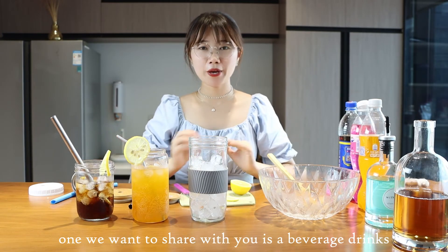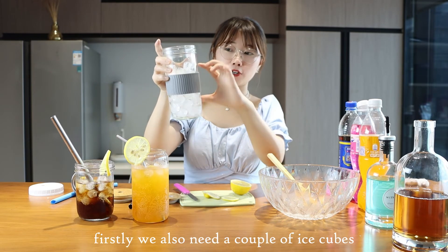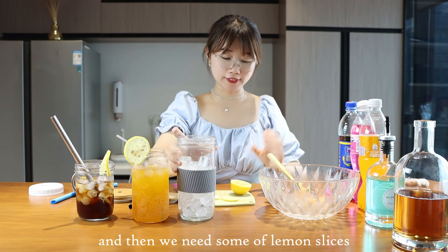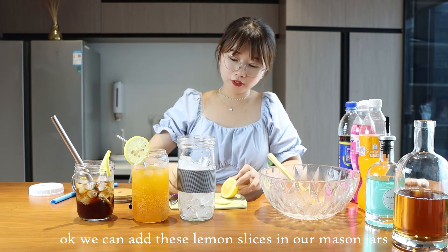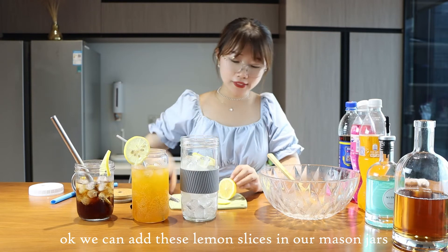The last drink we want to share with you is a juice beverage. First, we also need a cup of ice cubes, and then we need some lemon slices. Add the lemon slices into our mason jars.